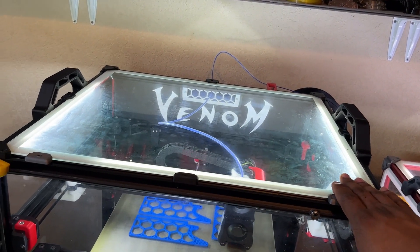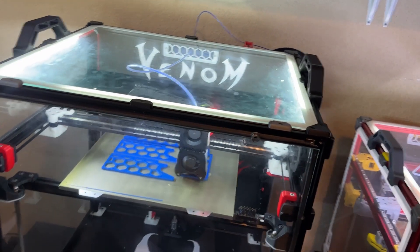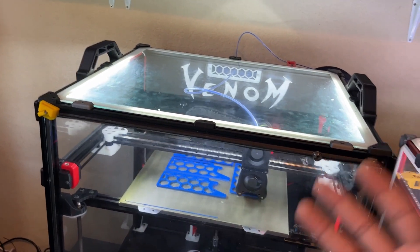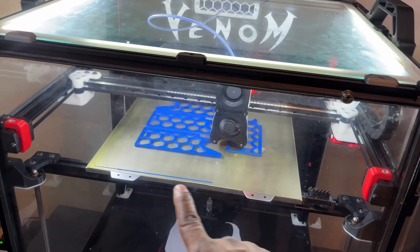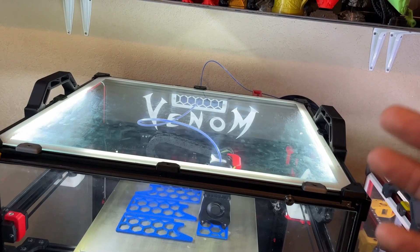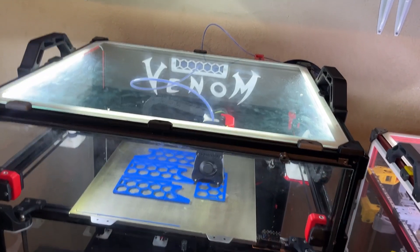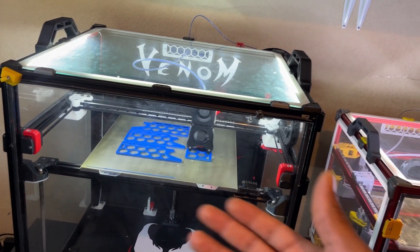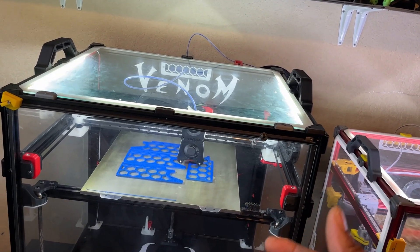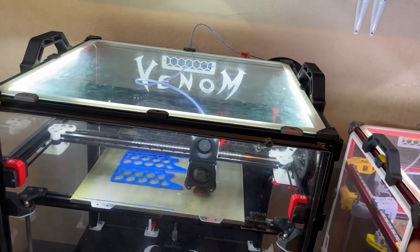I've been having nothing but jams ever since, just because I closed it up so efficiently that hot air can't escape. Which is a good thing — it's good to have a hot chamber. The material stays down better, warps less. That's why I don't have to use a brim with my prints. But it also makes the chamber way too hot, to the point where the air being blown on the nozzle causes the filament inside to soften and jam. Luckily, the jam isn't super serious — I just take off the nozzle, heat it up really hot, push a filament through, clean it up, put it back, and it works.